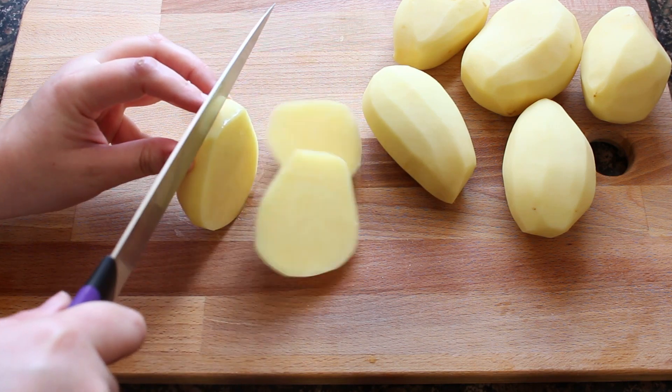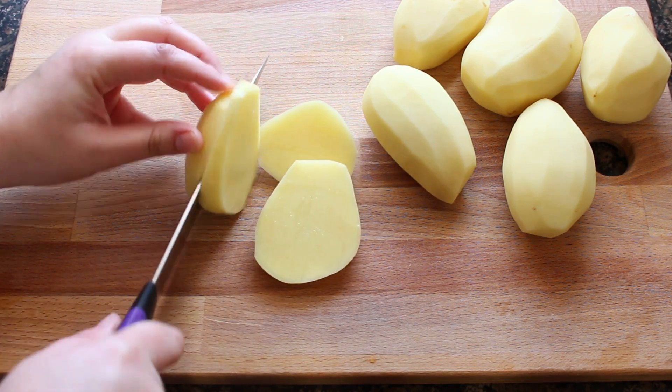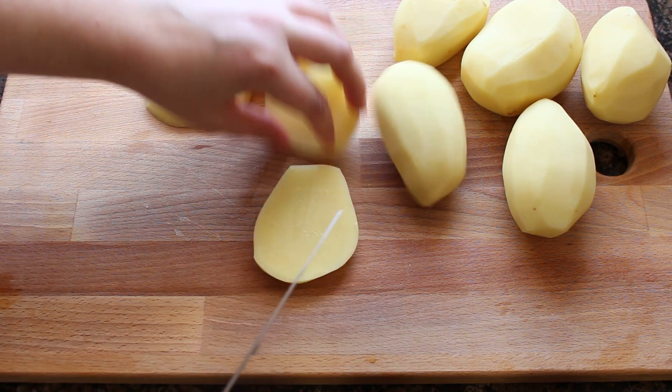The complete list of ingredients for about 4 people I will leave in the description box and at the end of this video.